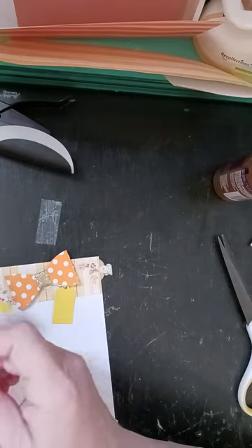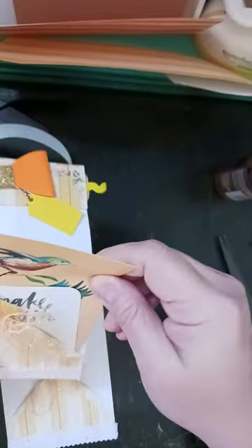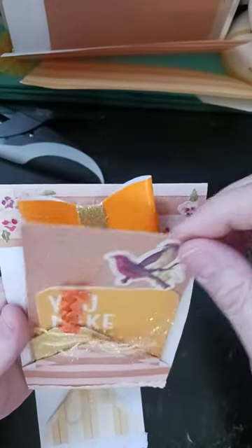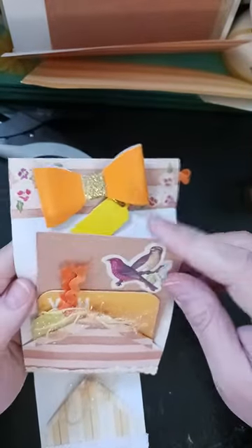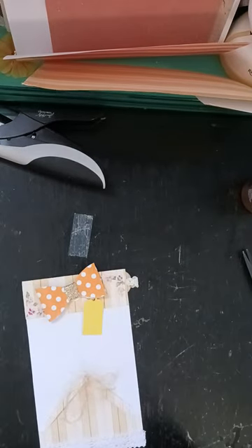With this one I had an old vintage postcard that I used, but with the other one I didn't have a vintage postcard. So I took just a piece of that same paper I was just using and then I adhered this paper I got from AliExpress on it and put a bird sticker on there. That's what I did there.